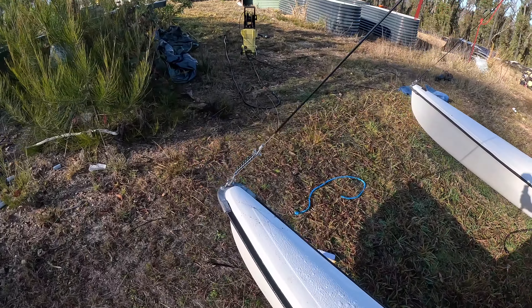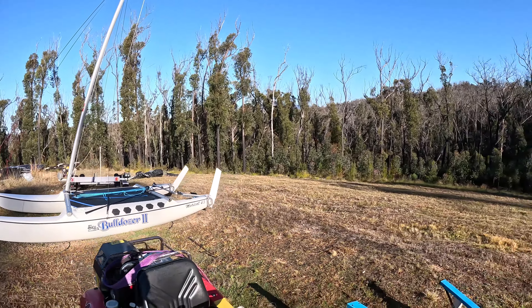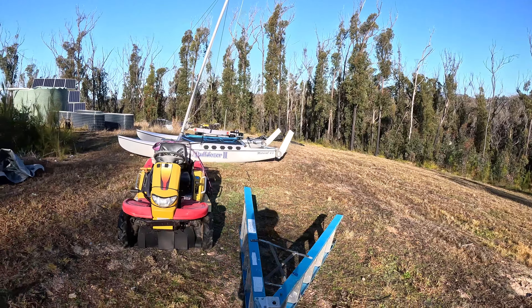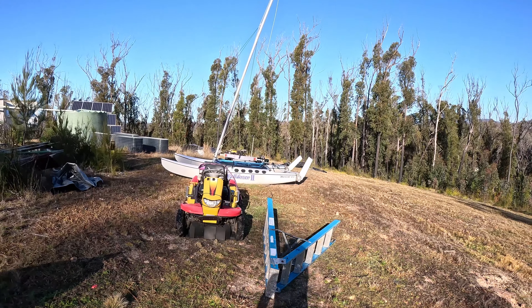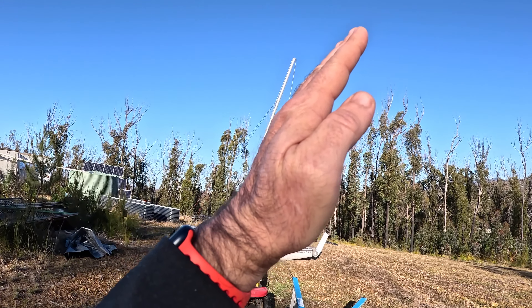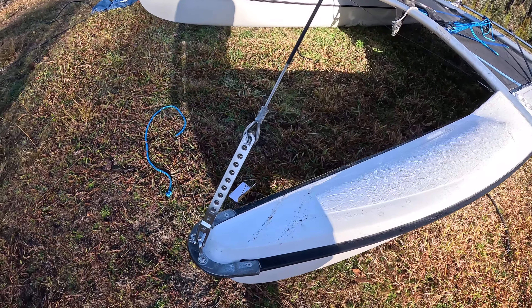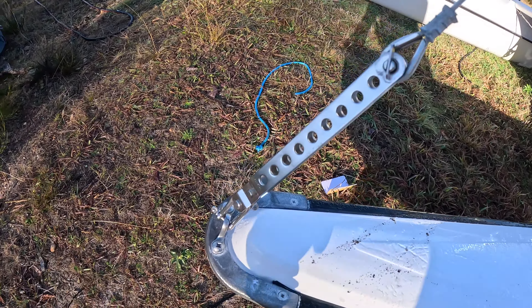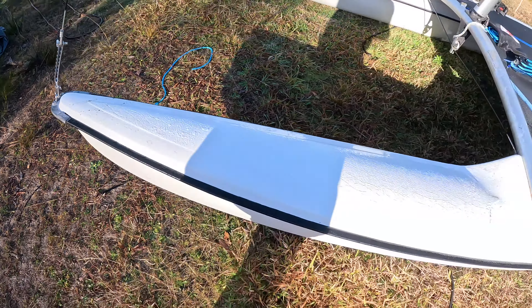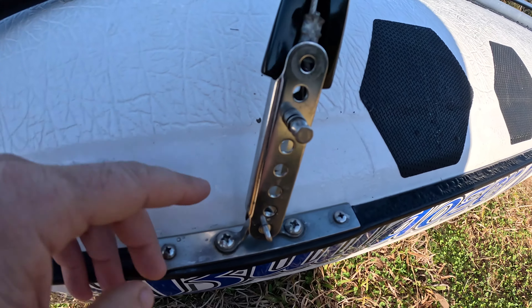The sail at the back is called the mainsail. What we have at the front is used to adjust mast rake. Mast rake is basically how much angle the mast has on it. My boat is sitting on an angle and you can see there's quite a lot of mast rake — it's leaning back — but that's what you've got to adjust. Standard is what you're looking at.